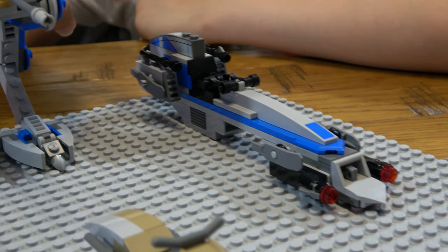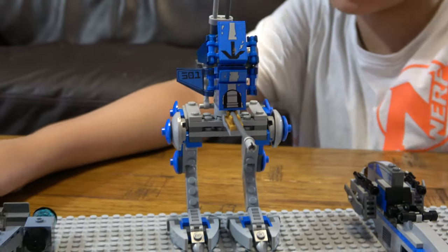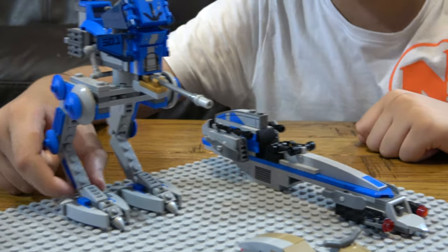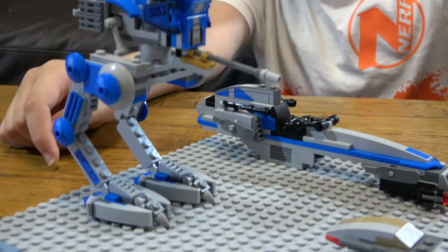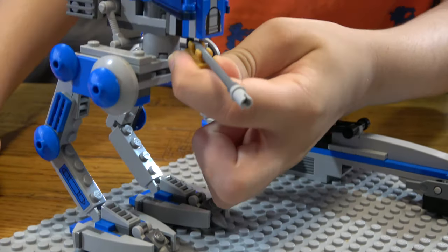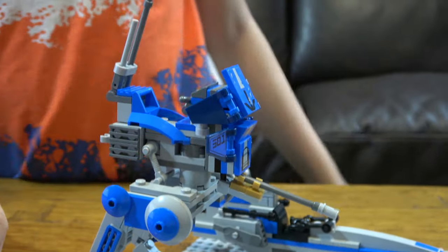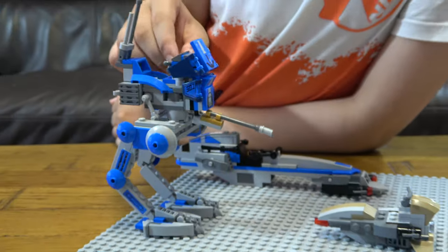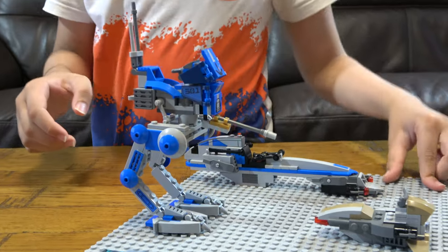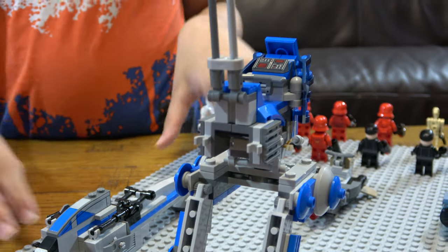Next, moving on to the AT-RT. The legs are a bit too big, but otherwise the body is just perfect. As you can see, I put a custom turret at the front because the stud shooter isn't really in Star Wars. It also has two clips at the back so you can attach accessories.